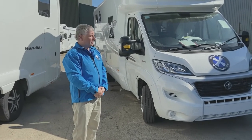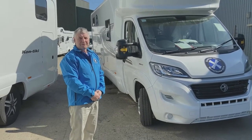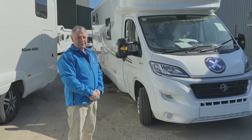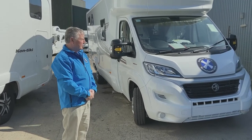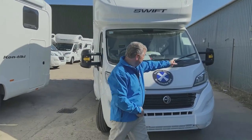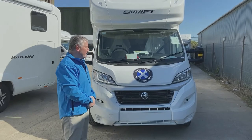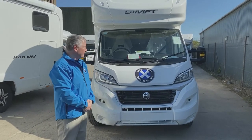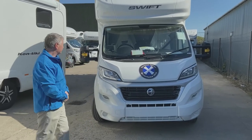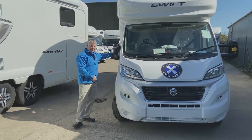Just before you drive off on your motorhome holiday, we'd like to make you aware of four points that some customers have problems with. The first one is the width of the vehicle — it is an extremely wide vehicle and we lose about 30 mirrors every year. The mirrors do fold in, so you can pull each mirror in from each side to make the vehicle less wide.